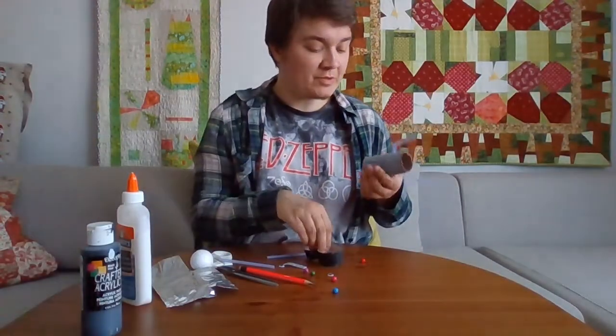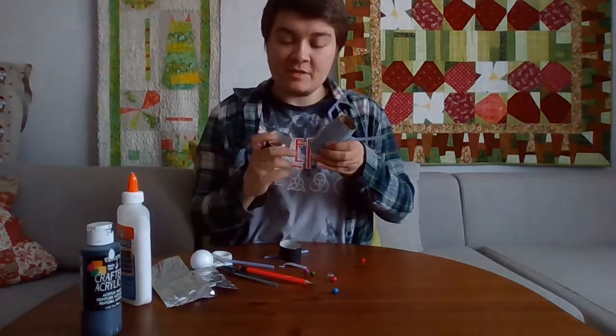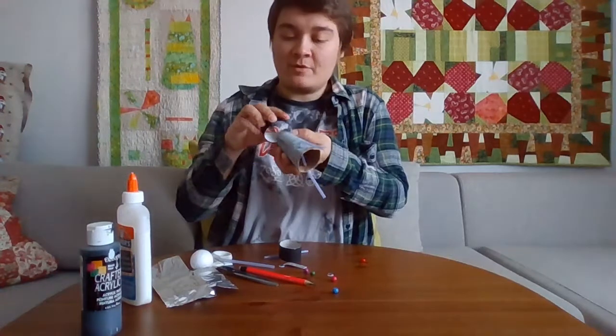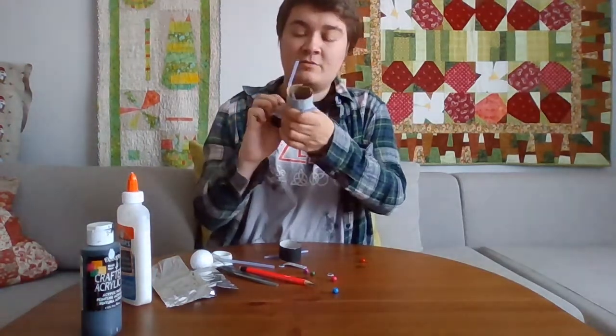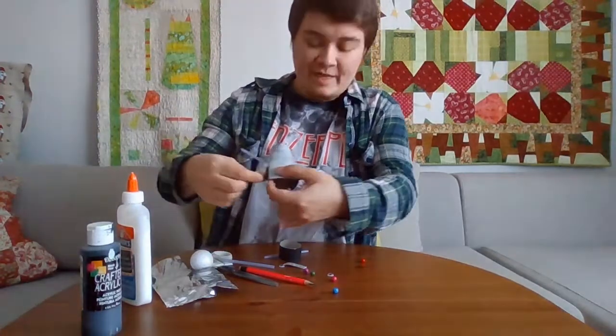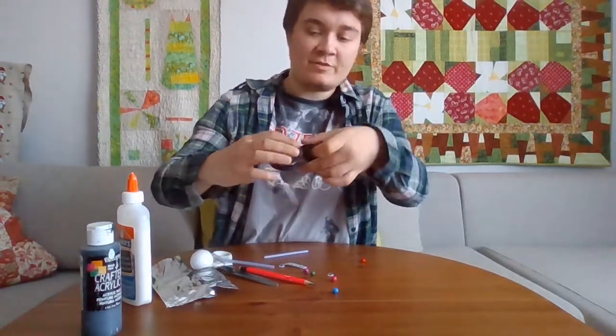Now with your wheels all dry, we can put them under the robot. So remember those slits you made — we're going to slide that flap over the ring. So we have the flap and we just slide it over the ring.